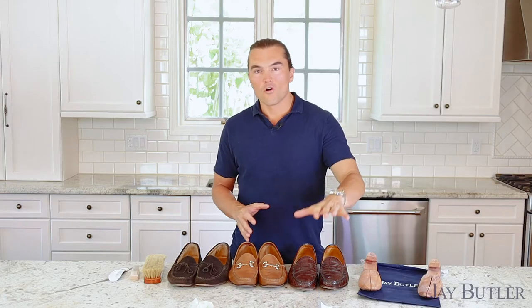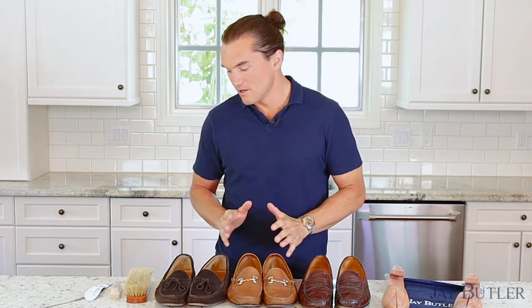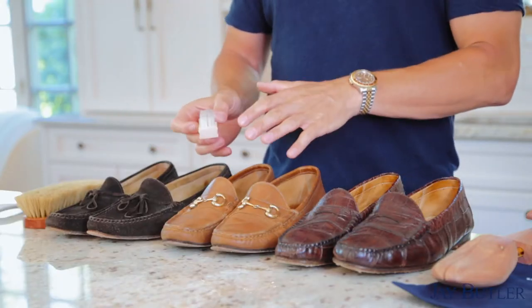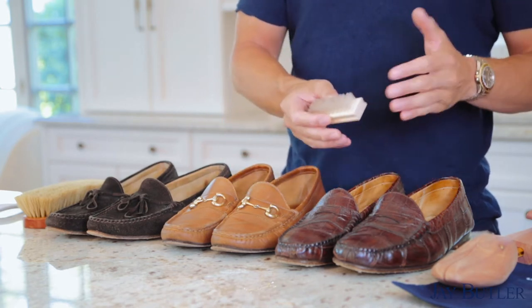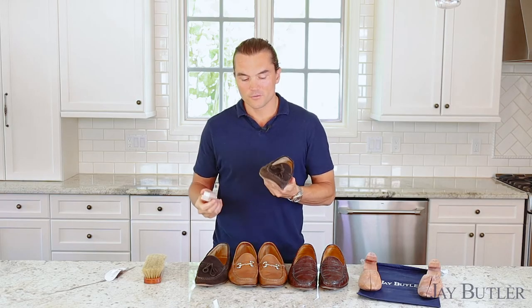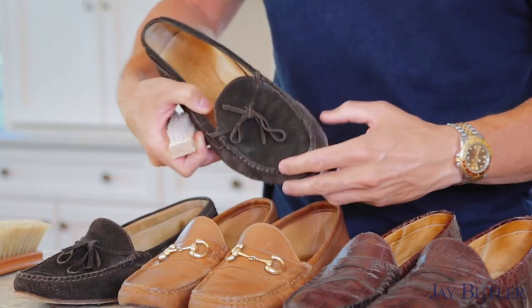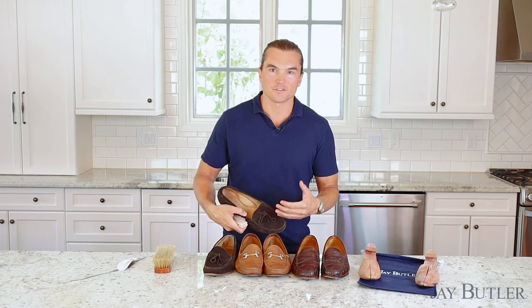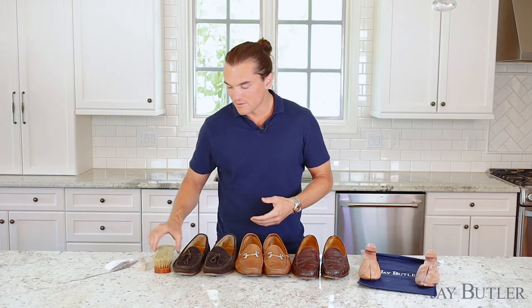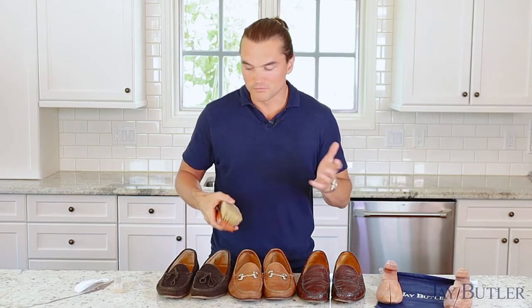Once you're done wearing the shoes for the day — whether from the office, a date, or errands — first, brush your shoes off. Whether they're suede, full grain leather, or an exotic like this alligator or ostrich, just quickly brush the shoes off. It only takes a couple seconds — get the dirt and dust off. If you don't do it after several wears, it can really accumulate. Especially on moccasins like ours, this hand-sewn area here is a magnet for dust and dirt. Just hit that area and make sure it doesn't accumulate.